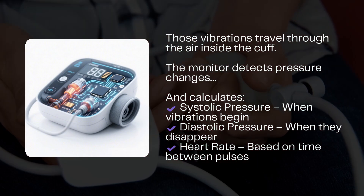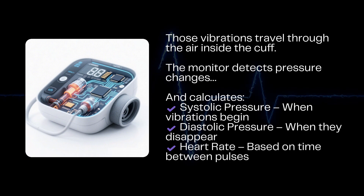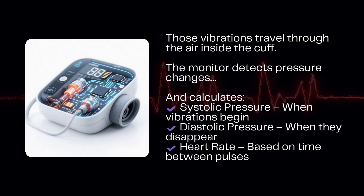Diastolic pressure: the point when the vibrations disappear — this is the lowest pressure when your heart rests between beats. And that third number, your heart rate: the monitor times the interval between each vibration, essentially counting how many times your heart beats in a minute.